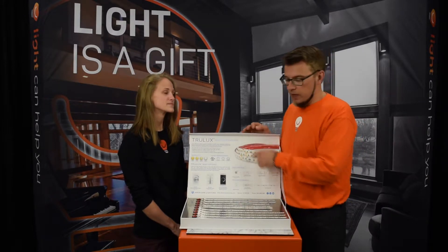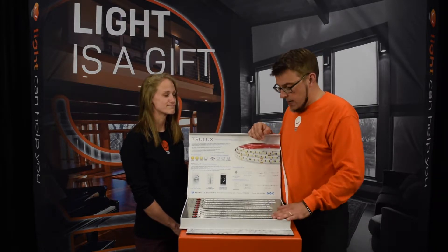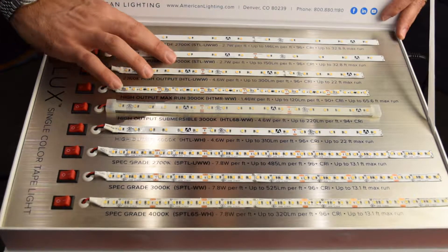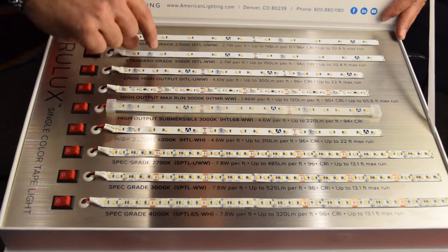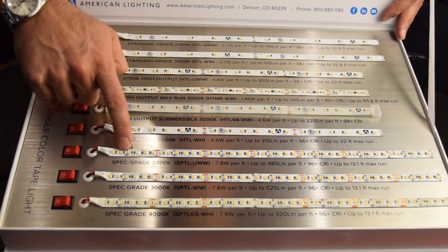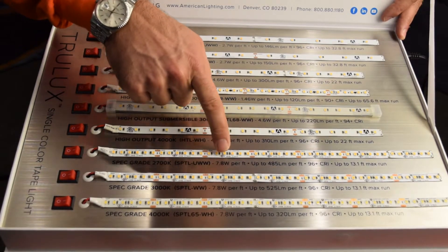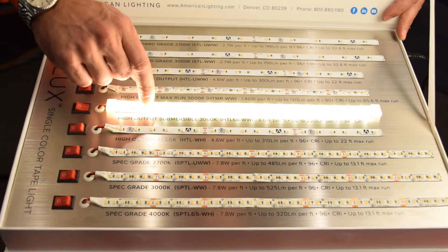This is their box of single-color tape light — mostly white light — but there are a lot of different whites, and American can meet all of those with different grades. On the standard grade, there's about an inch and a quarter between chips and you can cut every so often. On the spec grade, the chips are really close together, you can cut closer for a more accurate measurement, it spreads light more evenly, and you won't see individual bits of light. We try to lean toward the spec grade whenever we can for that tighter pitch and tighter spacing.